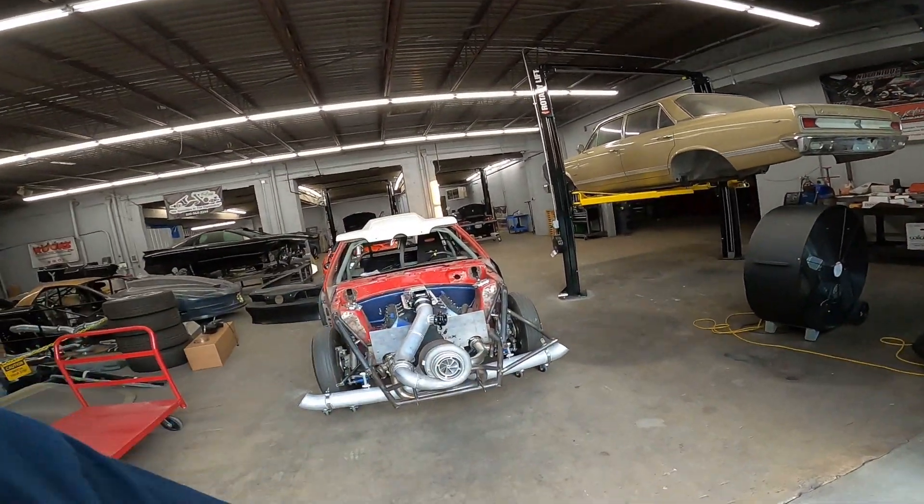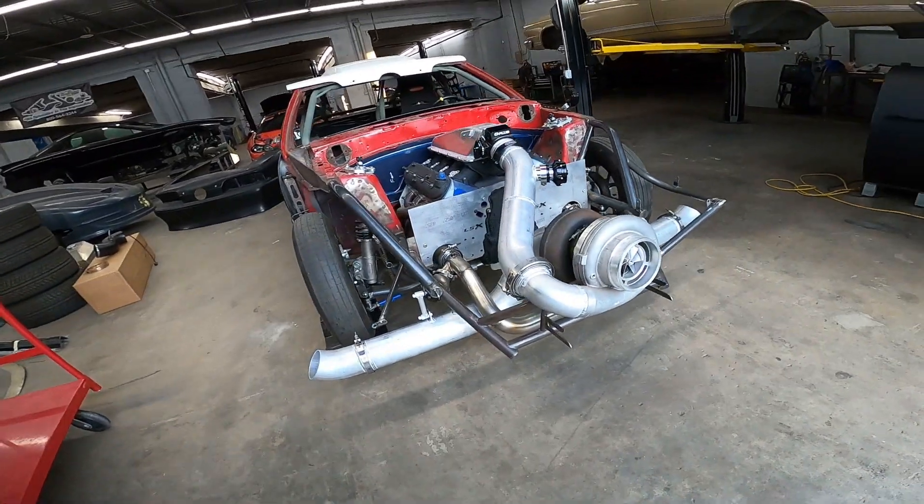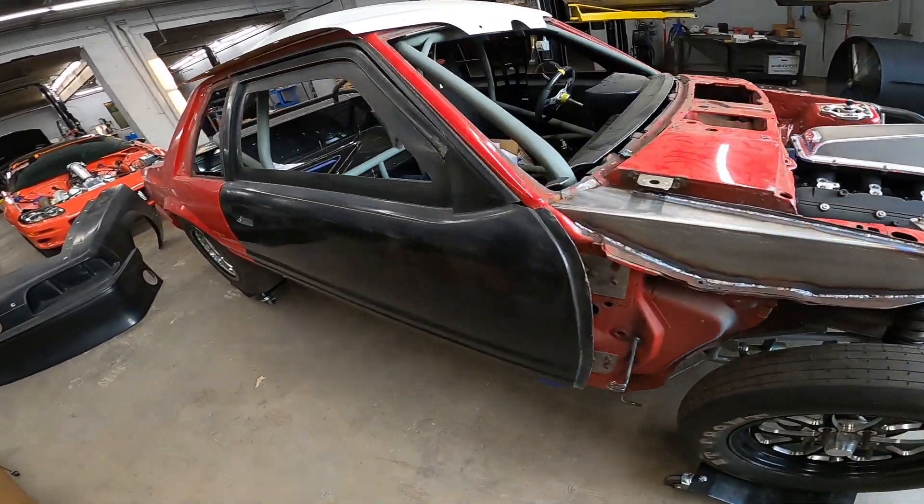Hey guys, another Saturday morning, another customer car leaving — Greg's turbo Fox Body Mustang. We're going to walk you around it and show you what all we did. We'll start at the rear.